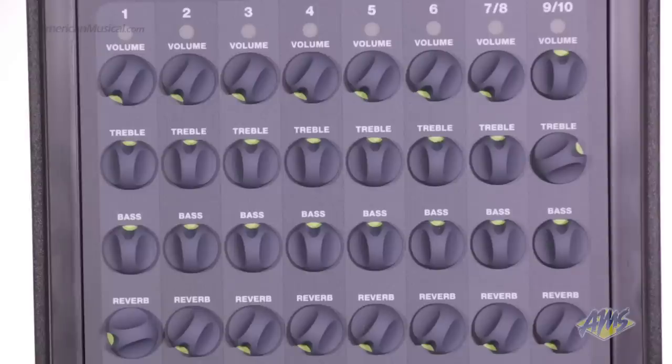Each channel has a volume control, a two-band EQ, and a control to access the built-in reverb.